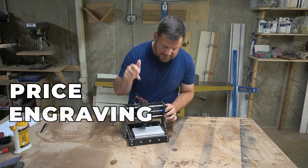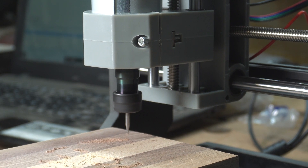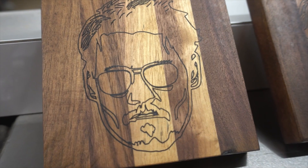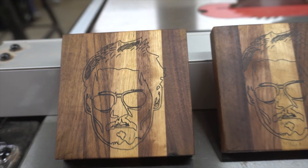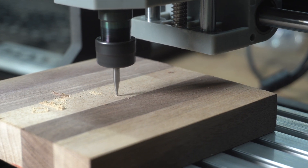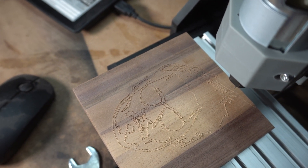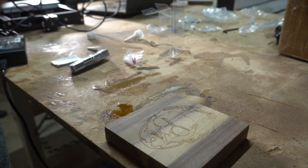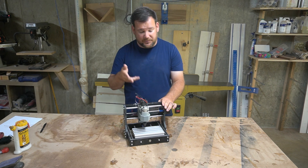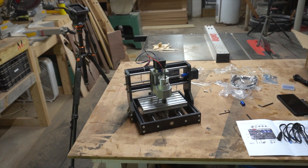The second pro is the engraving. Technically, this is just an engraving machine, and you can do different types of engravings. I did a couple of examples — the Johnny Depp coasters. The cool thing about the engraving compared to the laser is that with the laser you can engrave, but you get burn marks. Here, you can engrave wood, plastic, or whatever, and you're just left with the engraving. The third pro is that this CNC is upgradable — you can upgrade the firmware, the spindle, and different components to make it a more capable machine.